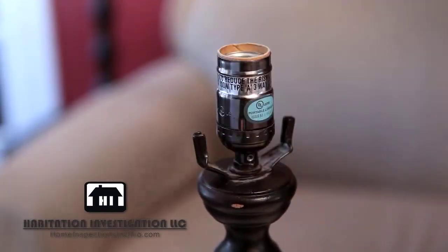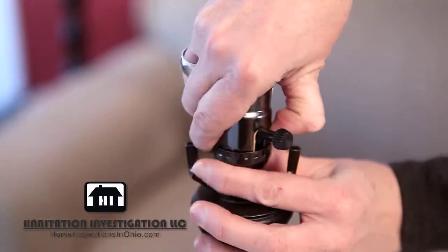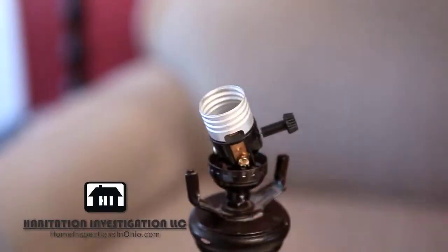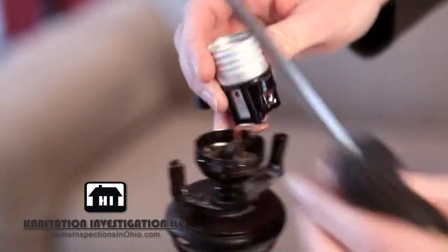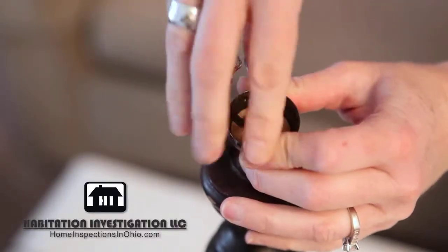In order to remove the socket, look closely and find the word press. With your thumb or forefinger, press firmly while wiggling the socket apart. Remove the insulating covers as well. Once the socket is removed, you can loosen the screws where the wires are attached and unhook the wires from the socket. Untie the knotted wires inside the socket base and remove it.